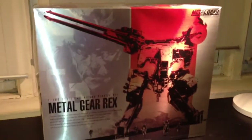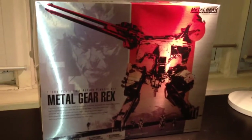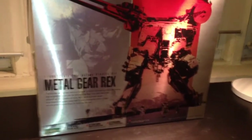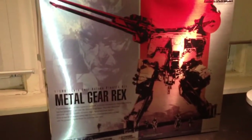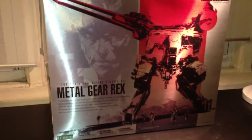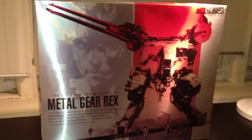I saw this kit on pre-order a few months ago and I got super excited. I'm a big Metal Gear fan — my collection is huge. I'll put a video on my Metal Gear collection. I wanted to add this figure to my collection and I just got it in the mail a few days ago, so I decided to do a review on it.